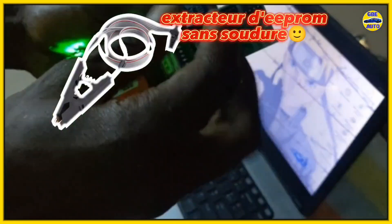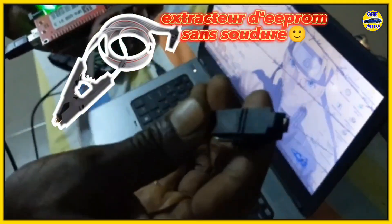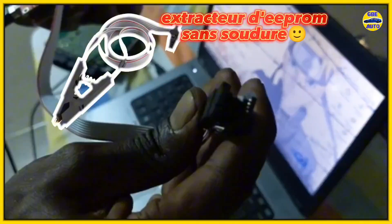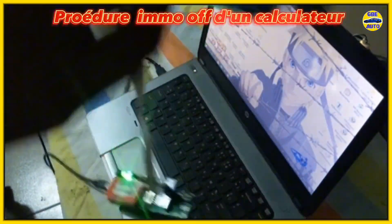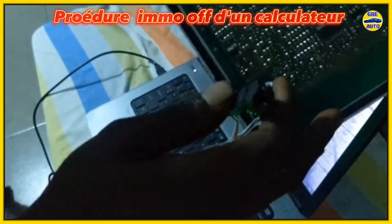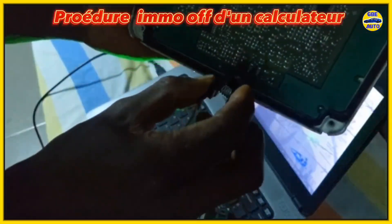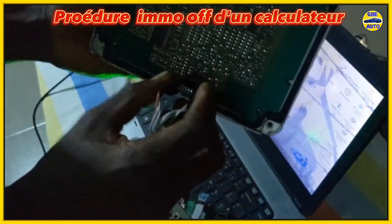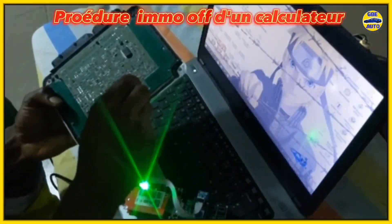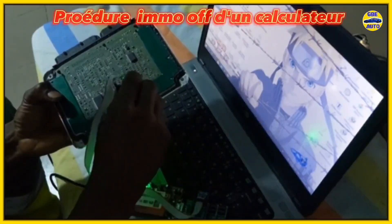We exit and open the iMMO-OFF software — the iMMO service tool. We open it, select Volkswagen, and search for the Bosch Mi 7 ECU. Our chip model is the 95080. We select it and locate the extracted file on the desktop. We click on it, and the iMMO-OFF process has been completed.